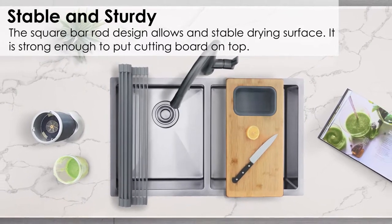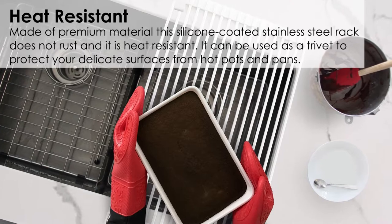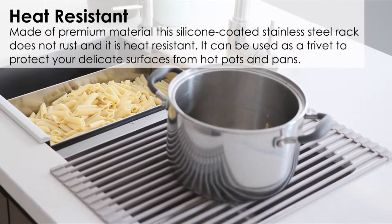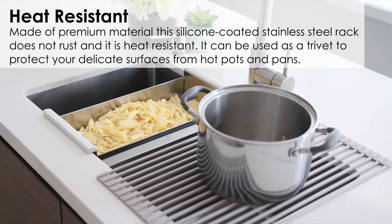The square bar rod design allows a stable drying surface. It is strong enough to put a cutting board on top. Made of premium material, this silicone coated stainless steel rack doesn't rust and it is heat resistant. It can be used as a trivet to protect your delicate surfaces from hot pots and pans.